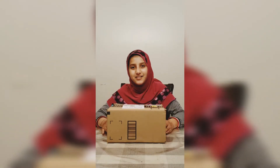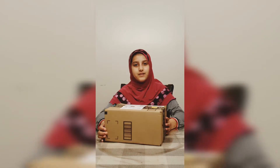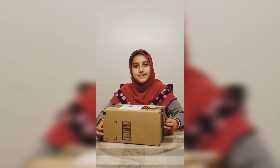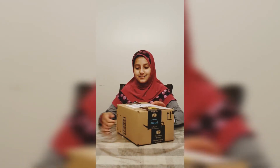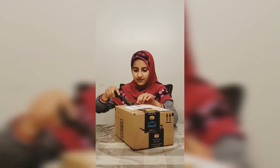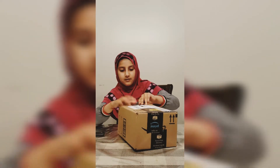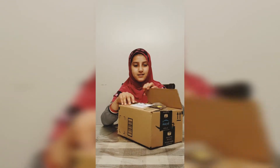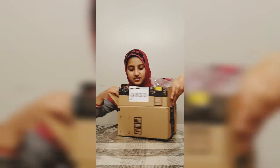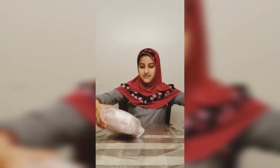Hi, it's me Miro, welcome back to a new video. Today we are going to be unboxing a mystery item. We ordered four things at once so we don't know which one this is. Let's get started. I found this rose gold bag and I can tell by how it looks that it is my headphones.